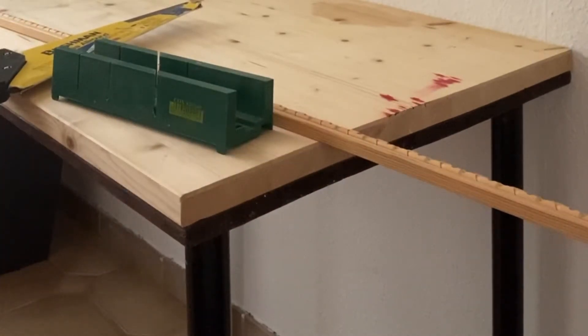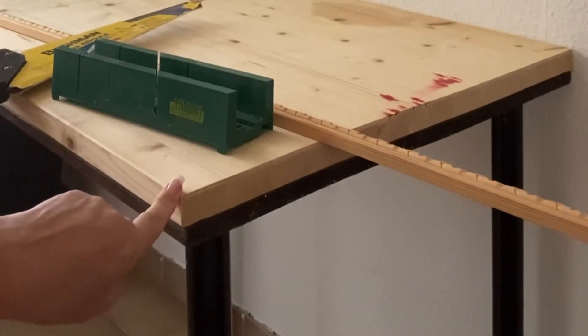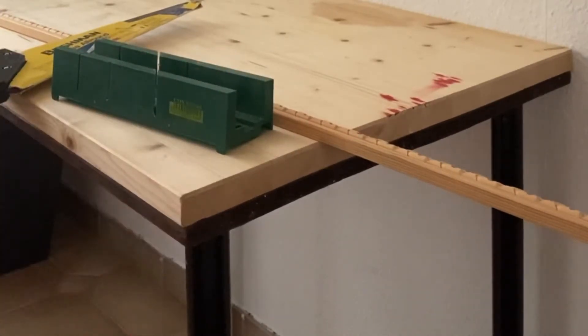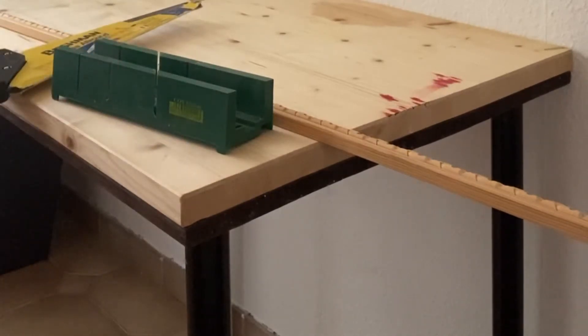Now I'm going to prepare and measure. You need to measure exactly the size you need — this table is 80 centimeters wide and from the wall to this side is only 60 centimeters. So I'll measure that, place it in the miter box, cut it, and show you what the first piece is supposed to look like.